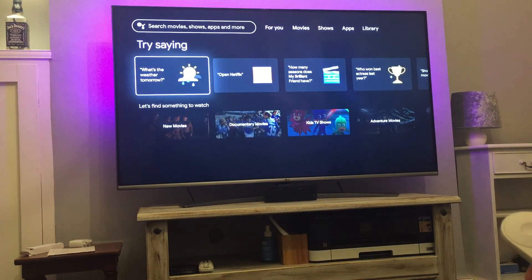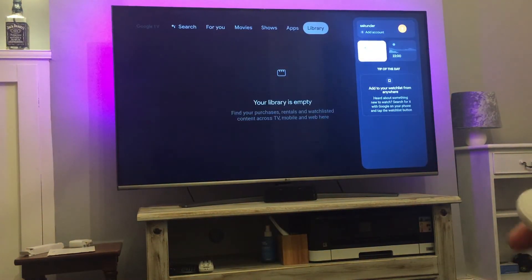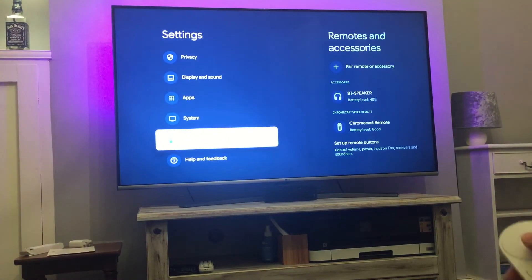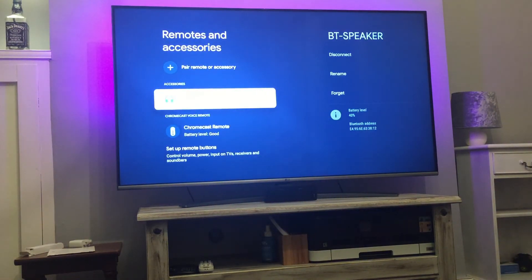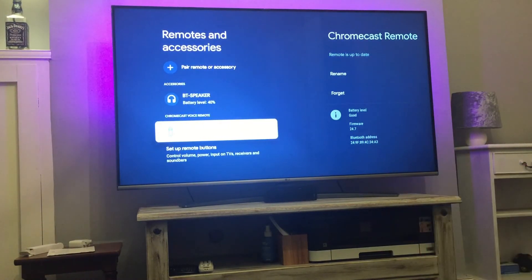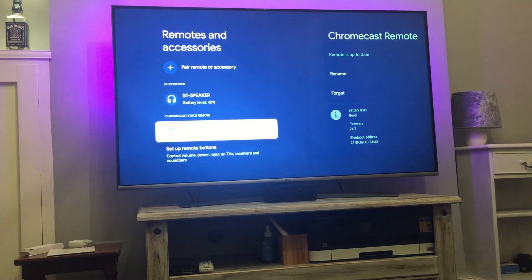You can add a Bluetooth speaker by going into the settings under remotes and accessories. It also tells you the battery level for the speaker and for the remote — mine is currently saying good for the remote, but the Bluetooth speaker needs a charge as it's looking low.